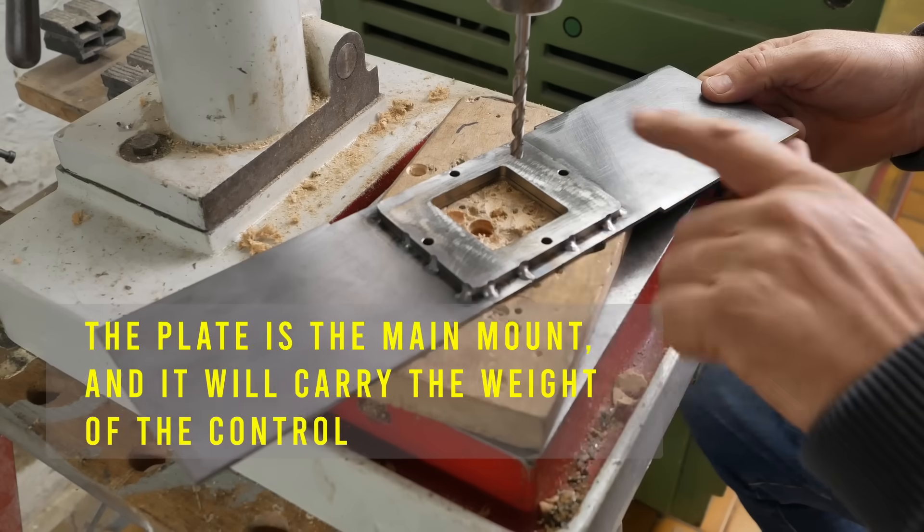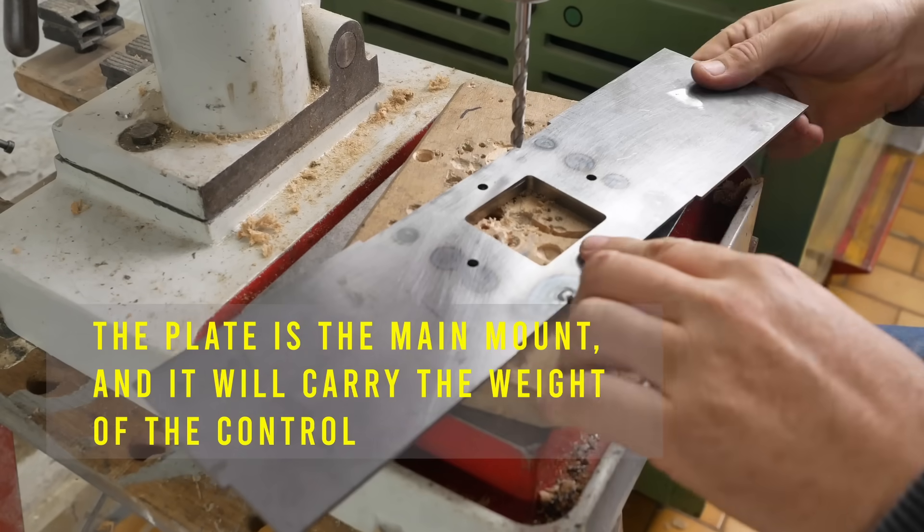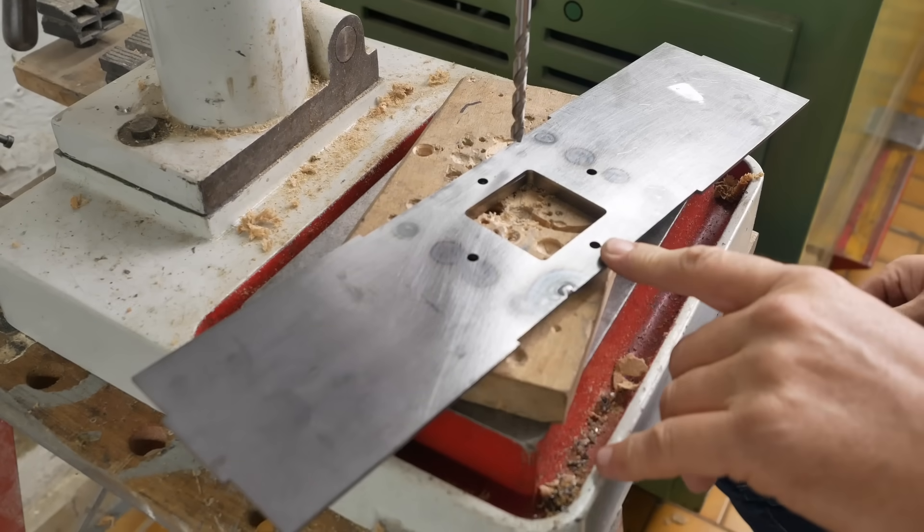I've tacked this plate on, so now I can drill out these holes to 6.8mm and tap them M8.